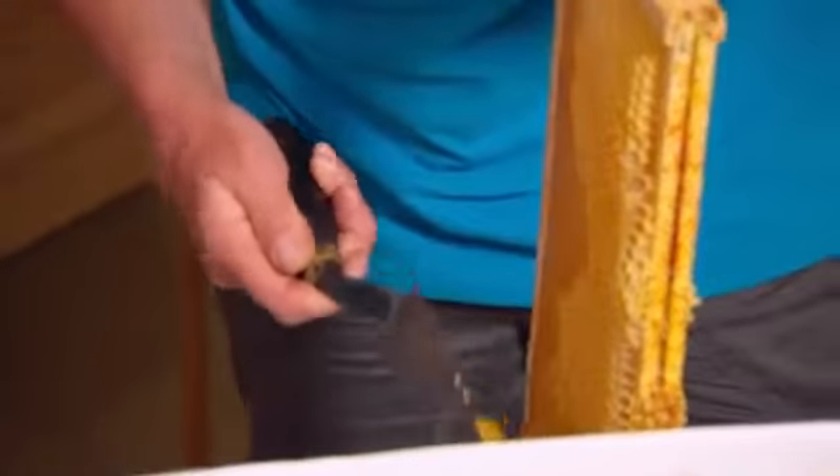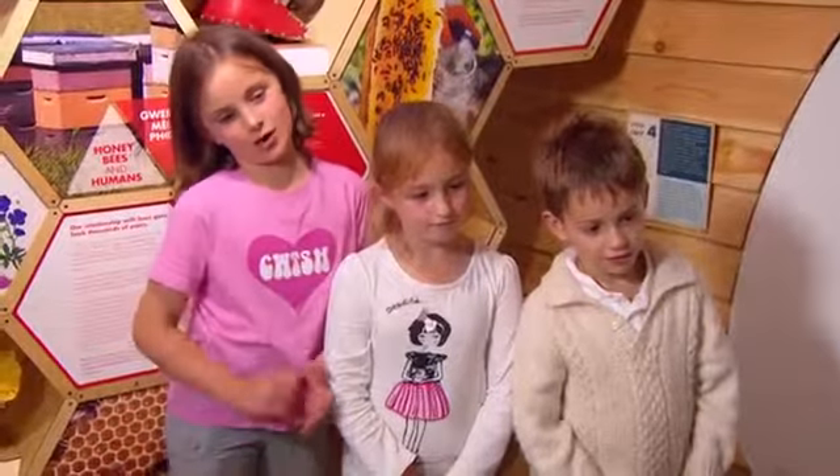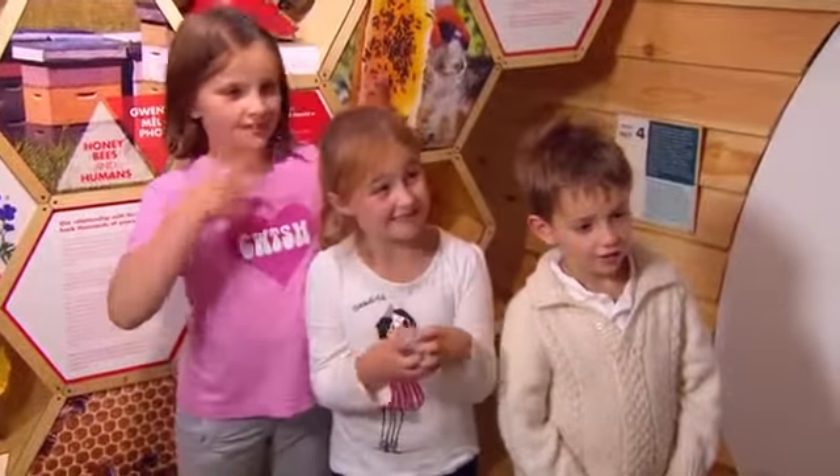Wow, can you see the honey dribbling out? I think it looks like cheese — like you're chopping cheese, and it's really slimy, like melted cheese.